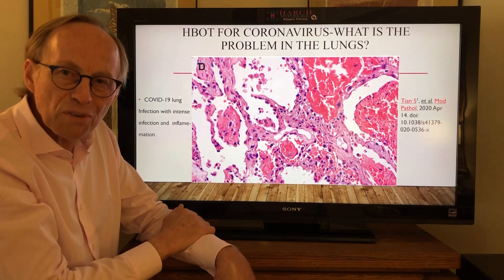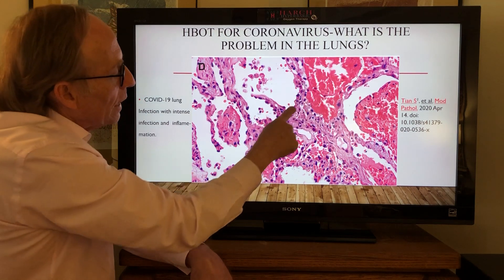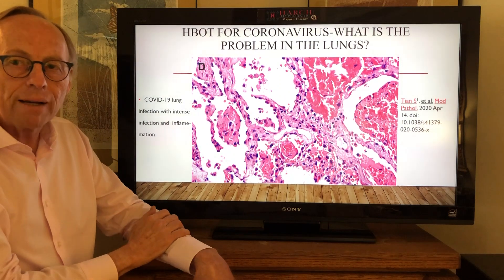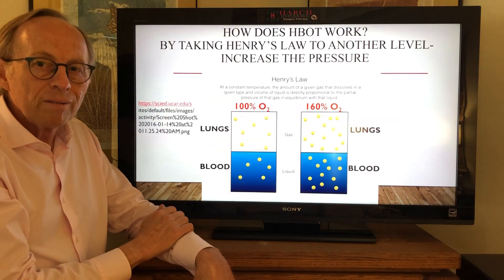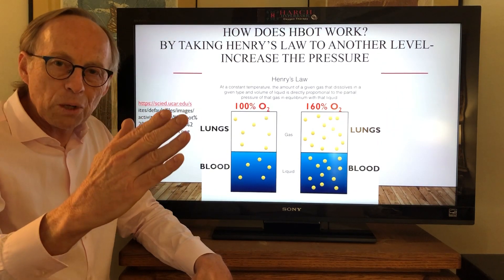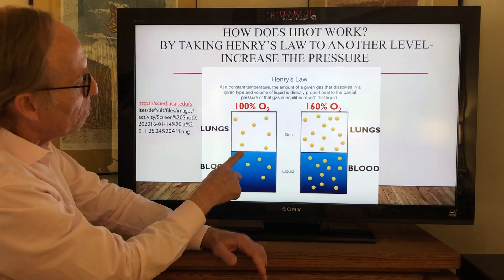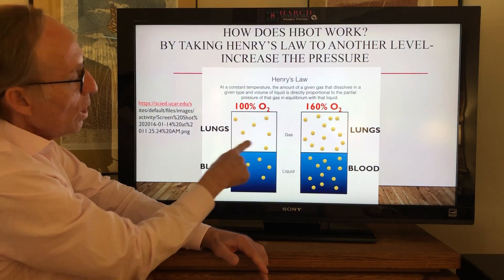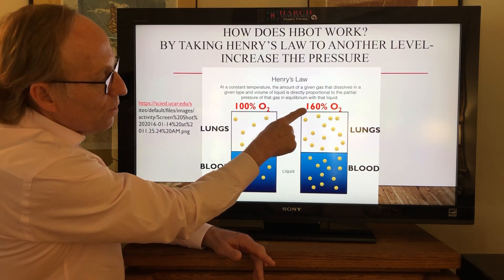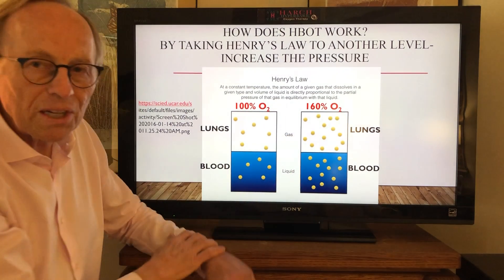But what happens in the coronavirus patients? There's all of this thick tissue and all of this fluid in the airways, and the oxygen can't diffuse through it to get to the little blood vessels inside and hence the blood. So what do you do? We just extend Henry's law — you go beyond atmospheric pressure by putting someone in a chamber and increasing the pressure. Here's a coronavirus patient on 100% O2: we can't get as much oxygen in the lungs or in the blood, but when we increase it to 1.6 atmospheres, we've got a lot more pressure of oxygen in the lungs and more gets into the blood.